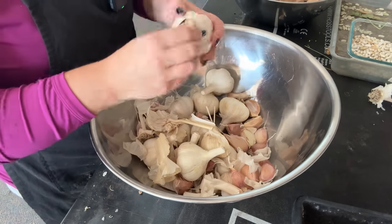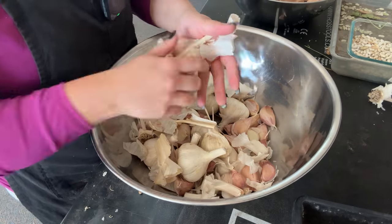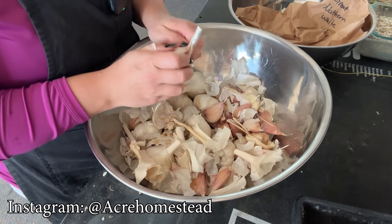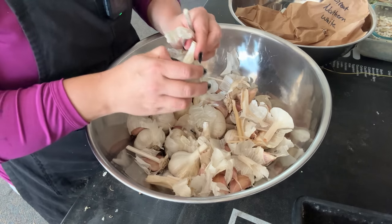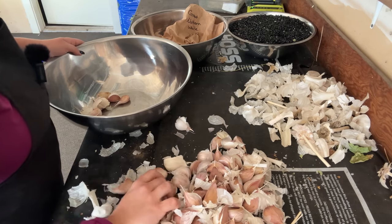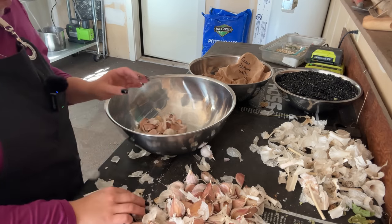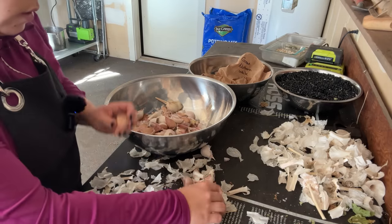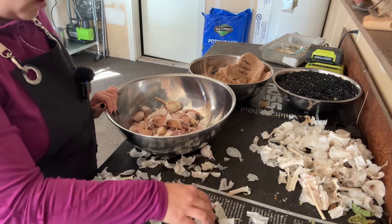Some differences between hard neck and soft neck garlic varieties: hard neck varieties tend to have larger garlic cloves but fewer cloves per head. They also tend to have a stronger, bolder garlic flavor, and they have a garlic scape — which is the flowering head — so you can harvest that and eat it. It tastes just like garlic, so you kind of get two harvests for the price of one. The problem though is they do not tend to store as long, but they are the ideal garlic variety for cool climates, zone six and below.